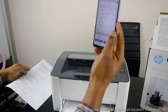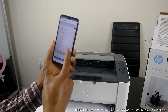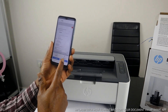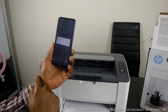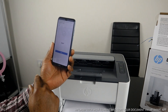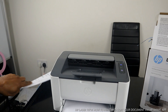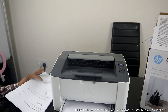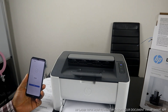After taking the picture, select color or black and white, then tap Start. The print job is sent and it's printing out.